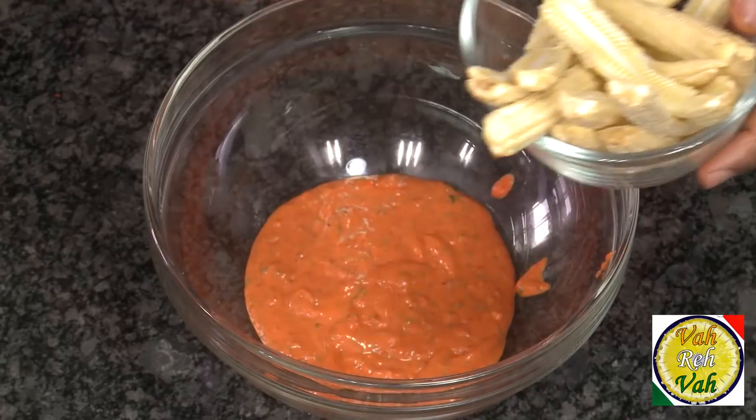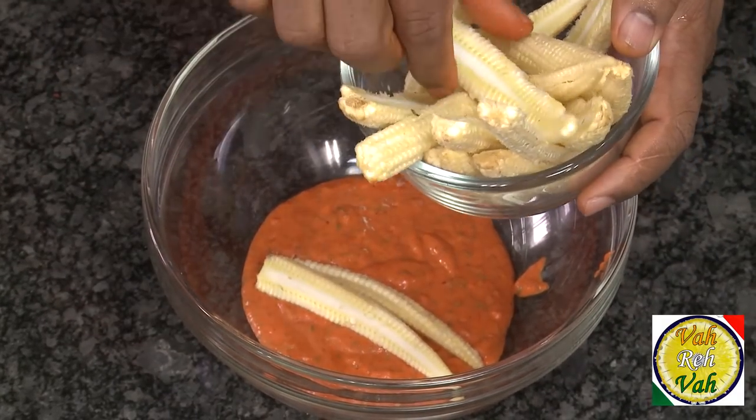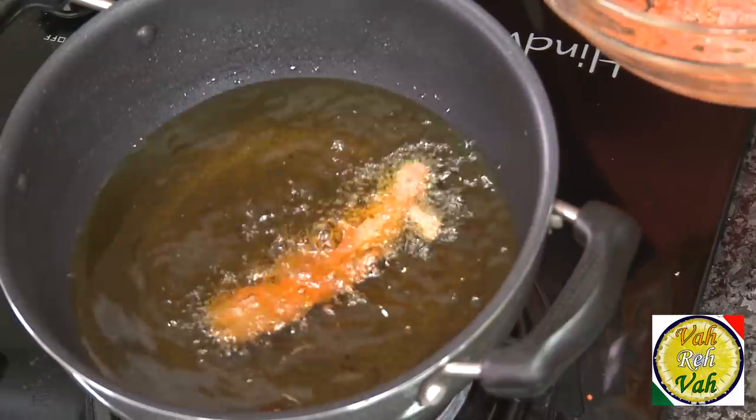I've got some baby corn here. Cut them into halves lengthwise — that way they will come out nicely coated and also nice and crispy too.